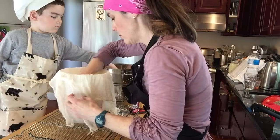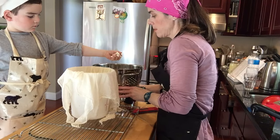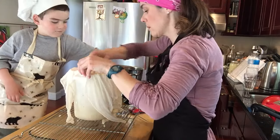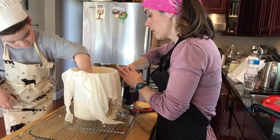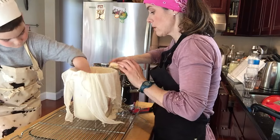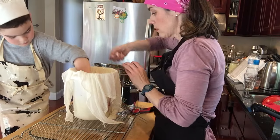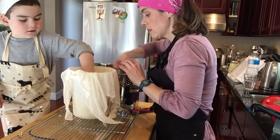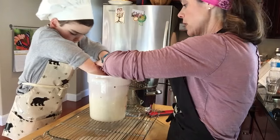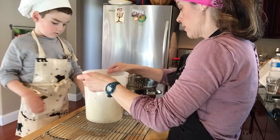So our next move is to scoop the curds and put them into the cheese form. It's cool, because when you squish it — makes quite a noise, doesn't it? And then we're going to set the timer for 10 minutes. Don't push on it — it will push the cheese out the holes, which we don't want. So I'm going to set the timer for 10 minutes and then we'll flip it.